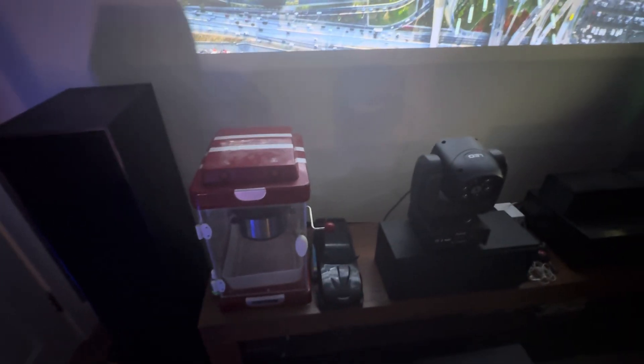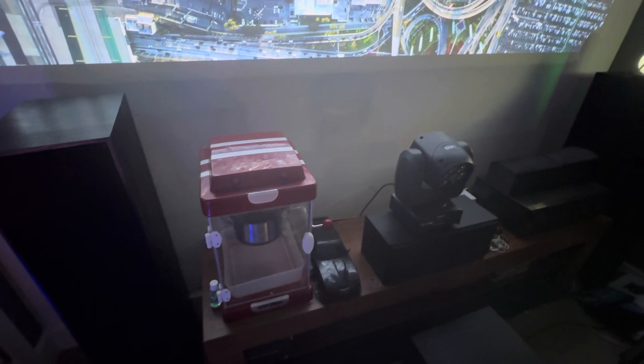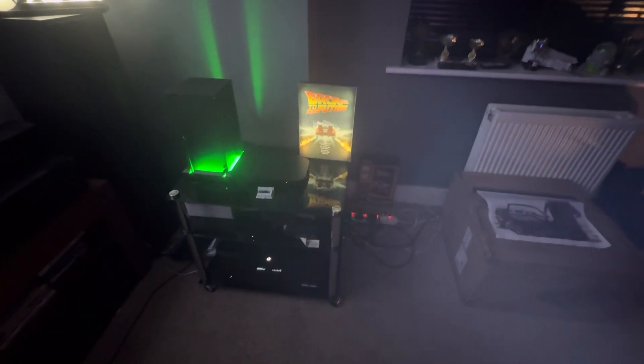I've also got a popcorn machine here — you might remember that from my last video. I got this TV from the British Heart Foundation charity shop, and that's the TV stand for my amplifier too. Now I'll show you how many remote controls I need to use this setup — there's one for Sky, the projector, and Apple TV.